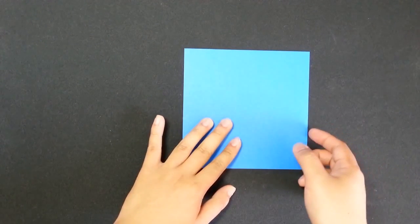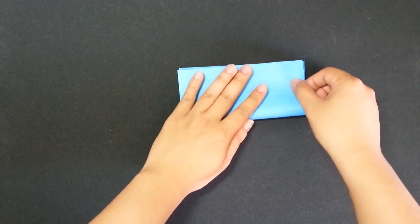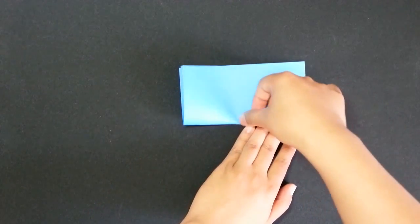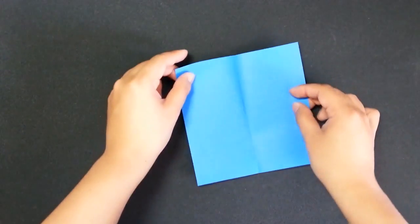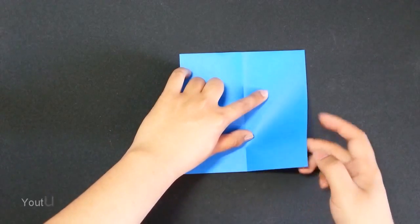First step, I will fold the paper in half. Second step, we will turn the paper over this way, and then fold it in half again.